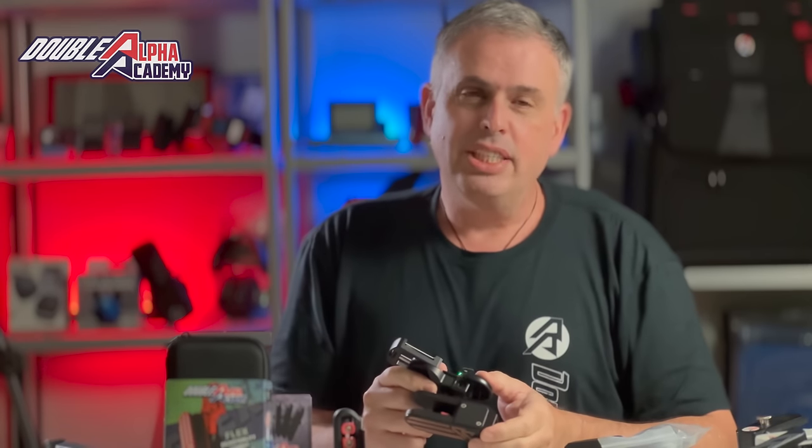The Double Alpha Flex Holster is an evolution of the race holsters presented by Double Alpha. We started our activity in the race holster field back in 2010, 12 years ago. The first holster we introduced was the Double Alpha Racemaster Holster.